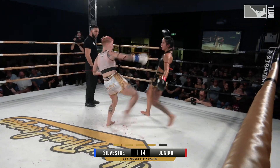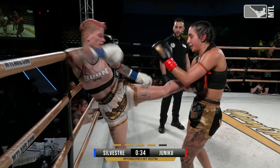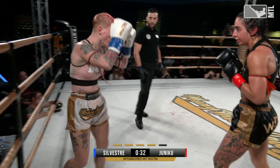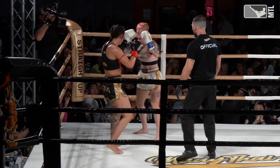Good right hand for Amanda there, body rip. Cindy scoring with three low kicks. Amanda again with that double up. Good catching counter by Amanda. Cindy coming in strong in this round — she's finishing strong.